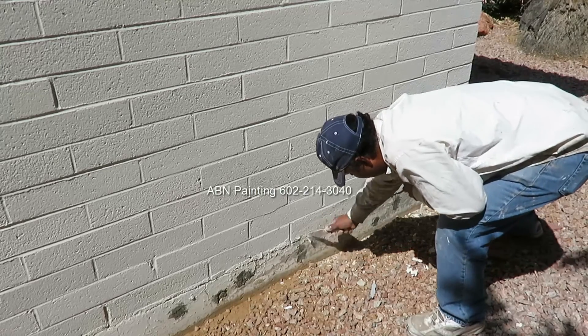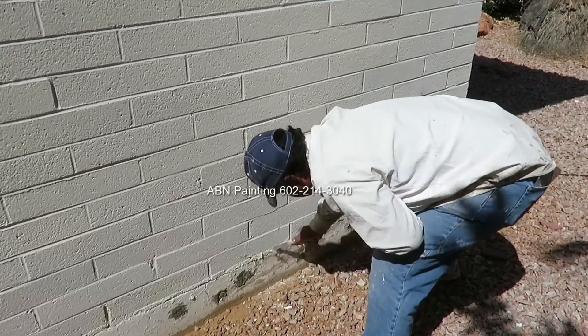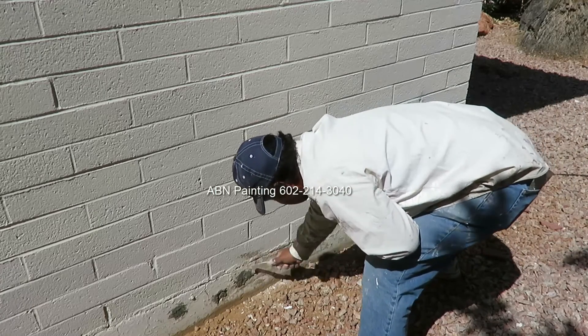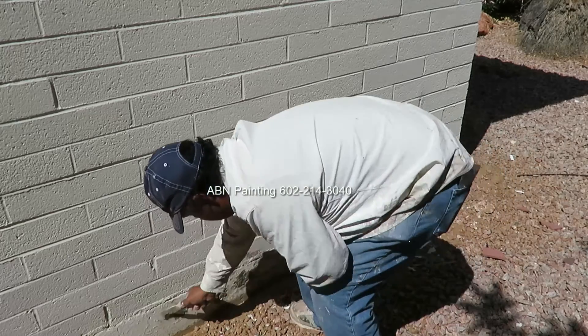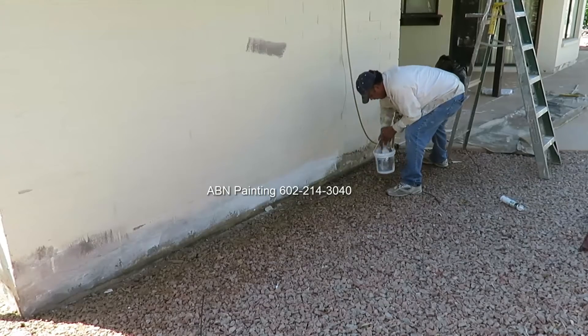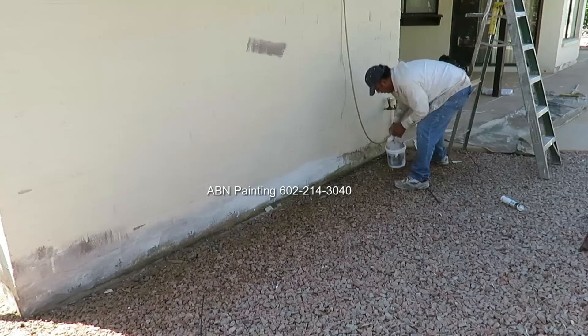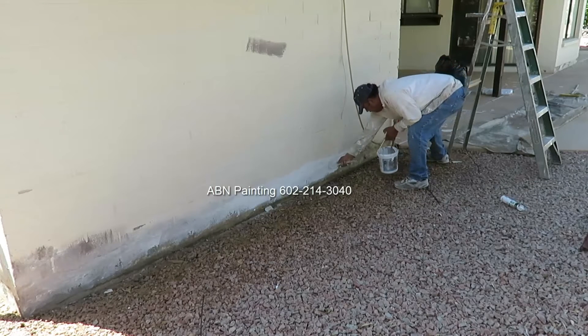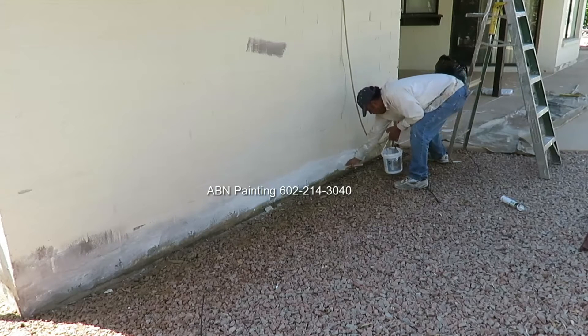Loose paint near the foundation of the house is very common and we use a putty knife to scrape all the loose paint. We apply elastomeric patch to the areas that we scraped so that when we are finished painting the areas that have been scraped will blend in better with the rest of the house.